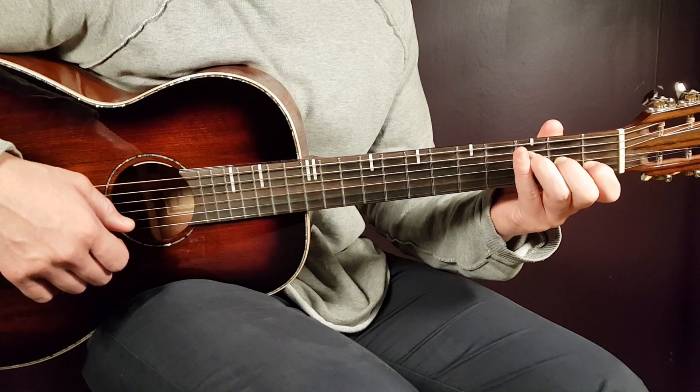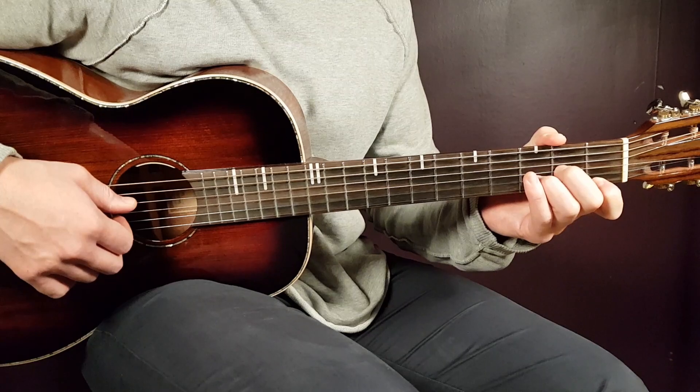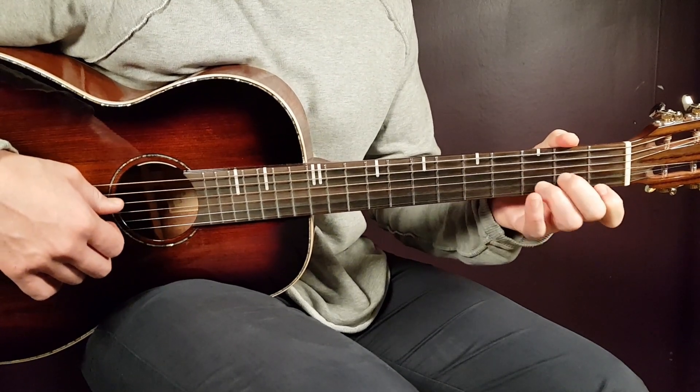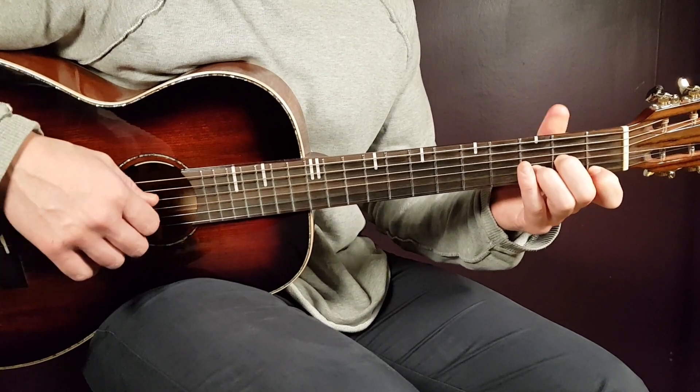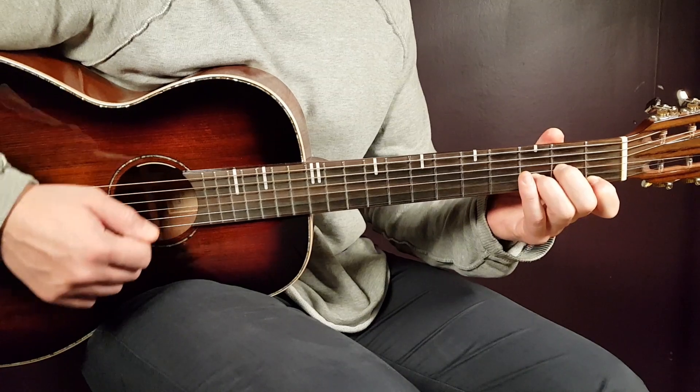There you have the chords. Let's take a look at the one and only strumming pattern we'll use for this song. Grab the D minor - one strumming round will be: down, up, clap, down.